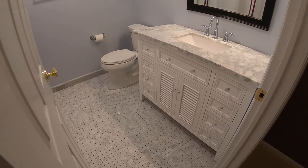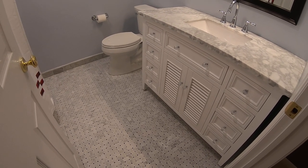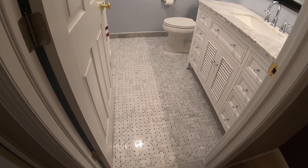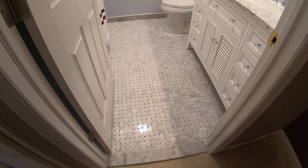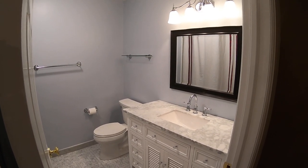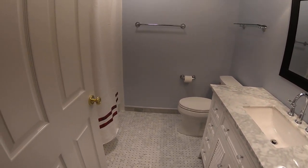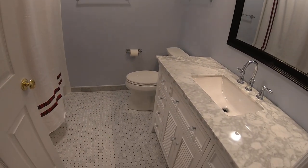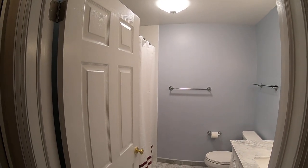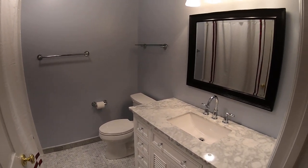Hey guys, Dave from DE Services here. Today I'm just gonna do a quick walkthrough of this bathroom we just remodeled. Basically what we did in here is we demoed the tile floor and the shower stall, removed the vanity and the toilet, and installed a new door. The sheetrock on the ceiling and the walls is existing green board that a previous contractor put in.